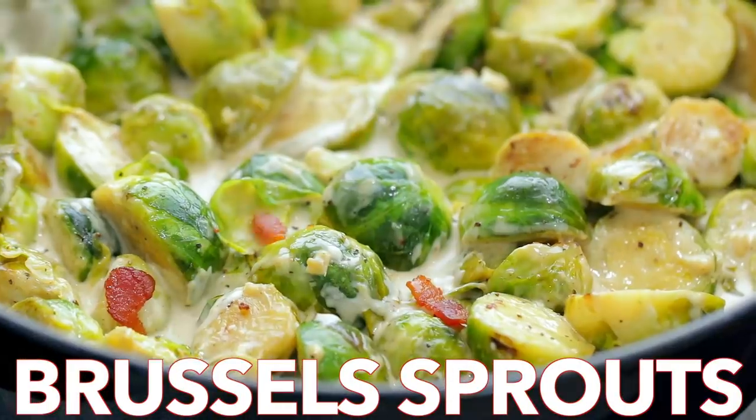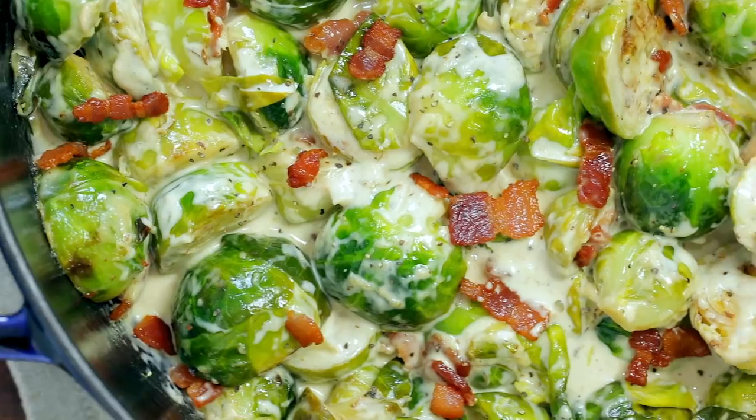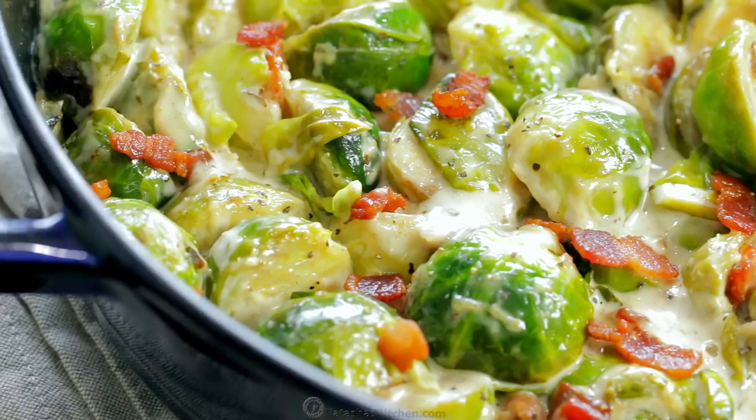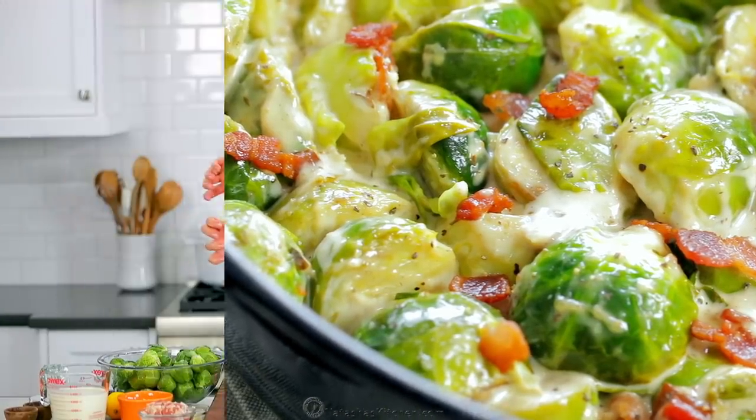Hi everyone, it's Natasha of natashaskitchen.com and today we are cooking up Brussels sprouts in creamy, cheesy Alfredo sauce. This is an easy, excellent side dish.